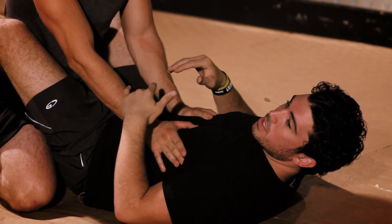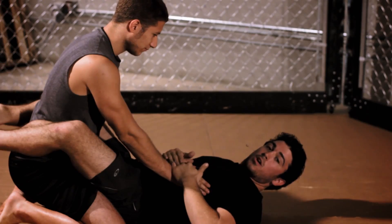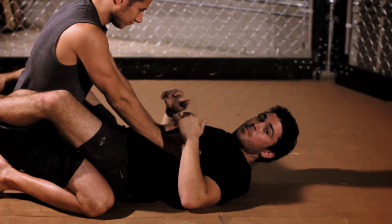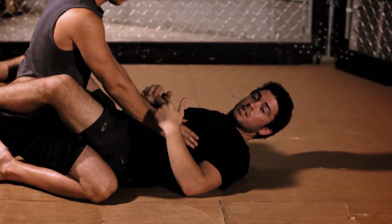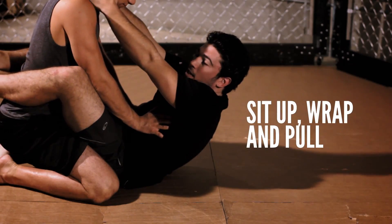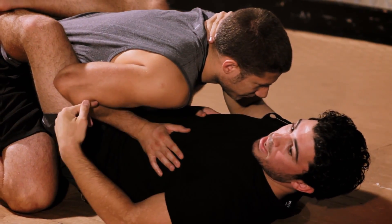The way I want to start approaching this submission is — he's doing the proper thing from top guard. What he's doing is putting his hands on me, which doesn't let me sit up and gives him posture for strikes. For this move to work properly, I need to take away all this space.